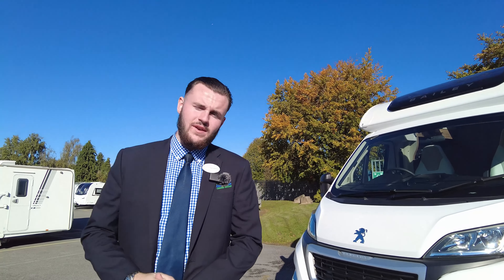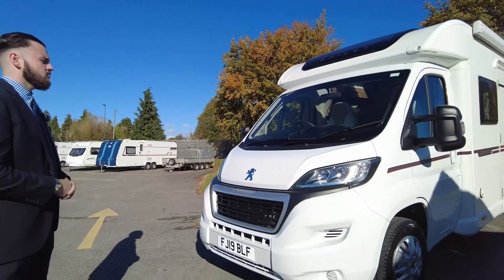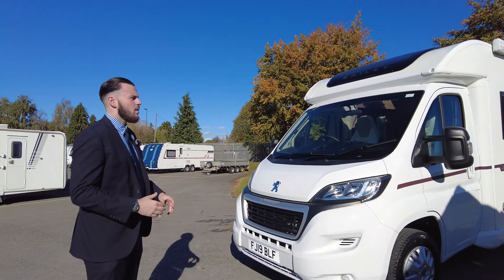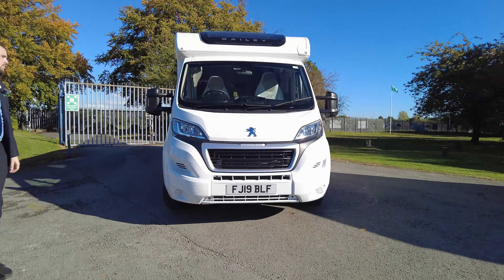Hello there and welcome to Don Amotz. My name's Tom and today I'm going to be showing you around one of our latest arrivals. This is the Bailey Advance 742 — lovely motor, credit to its previous owner. I'll be taking you around the bits and showing you all the features. This is a 2-litre engine on 130 brake horsepower.